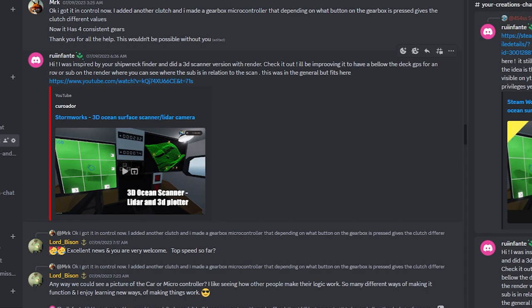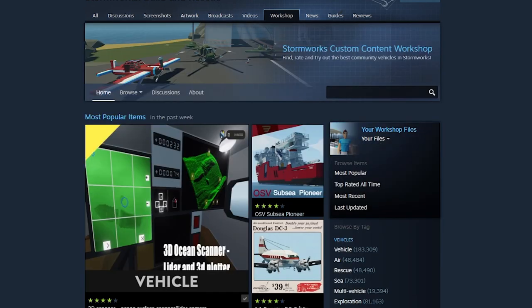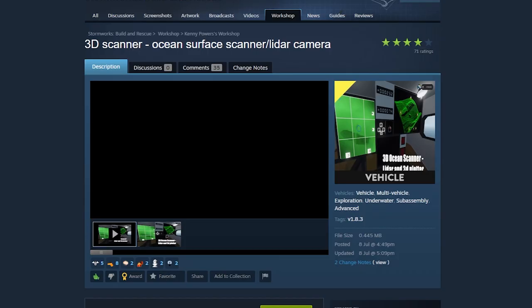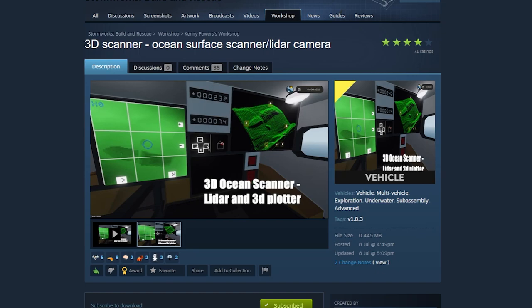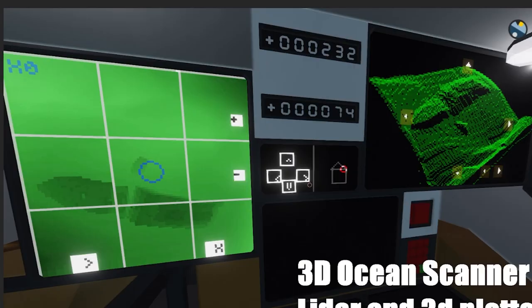RuneFant said he was inspired by the shipwreck finder and created a 3D version with a render. I watched the video, opened it up, and it works really cool. What's even more amazing is that since he posted it on my Discord, his creation actually made it to the homepage of the Stormworks workshop — it's the very first creation listed, and well worth it, well deserved.